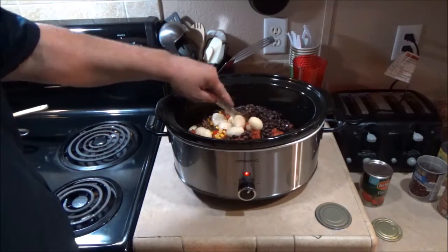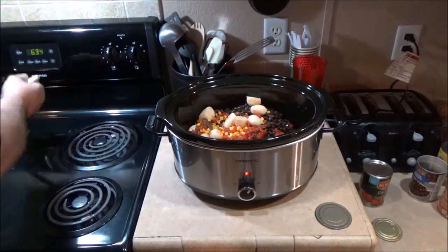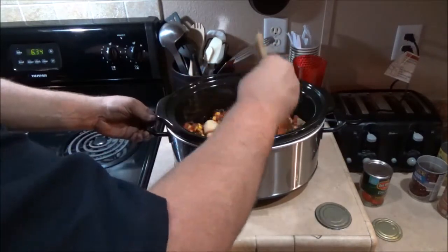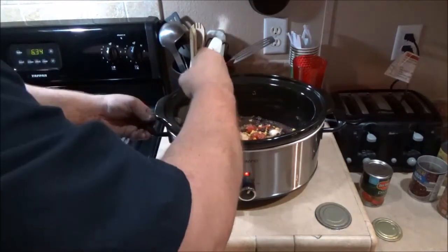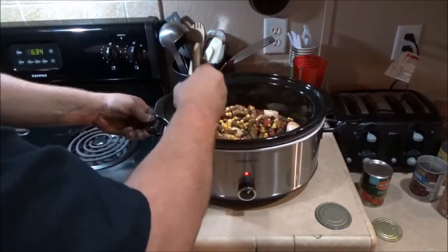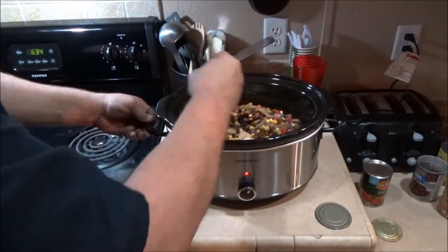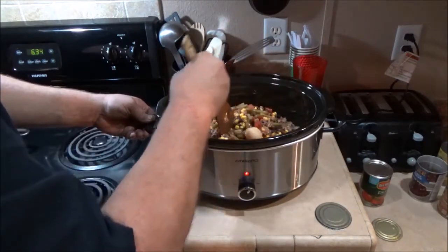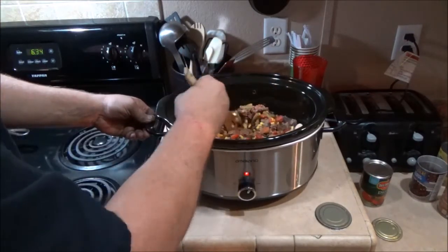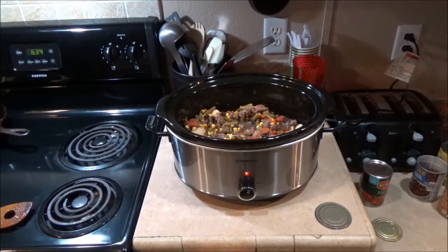Mmm, that looks good. We'll take the spoon we used to brown the meat and give this a stir. It's got lots of flavor and color. This is one of my favorite quick, inexpensive soups. You can put okra in here — just about anything you can imagine as far as a vegetable. It looks like it's going to be real thick, so I'm going to add about a can of water. The black beans were very thick.